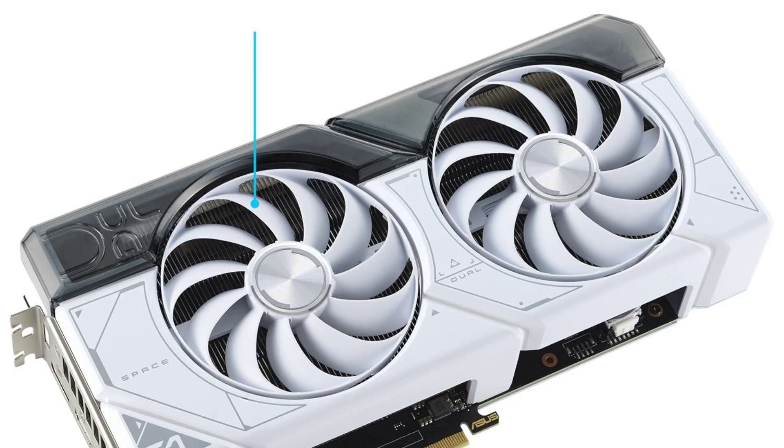In summary, the ASUS Dual GeForce RTX 4070 Super White OC Edition offers exceptional performance and stunning aesthetics, making it a top choice for gamers looking to upgrade their rig. With its powerful GPU architecture, advanced features, and eye-catching design, this graphics card delivers an unmatched gaming experience.